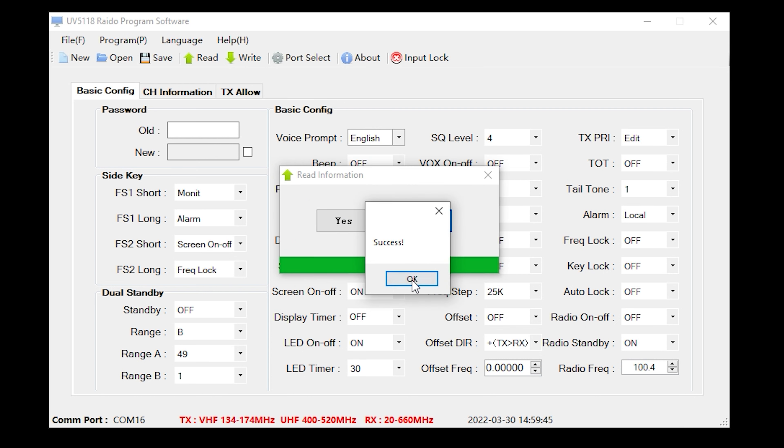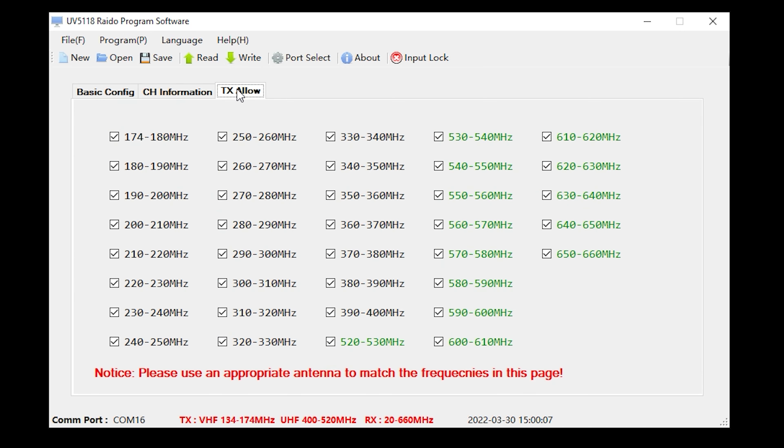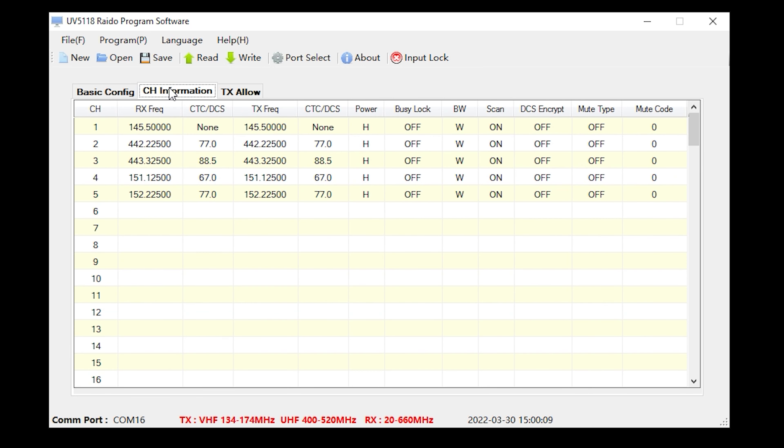In the channel information tab you can enter your transmit and receive frequencies along with any subtones, power level settings, and bandwidth. Two things to note: I found the RX and TX frequency fields were the wrong way round, and secondly there is no way to enter an alphanumeric name for a channel — you just have to remember what each channel is for.